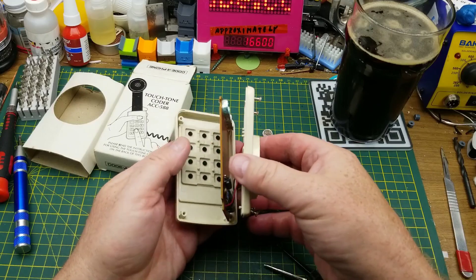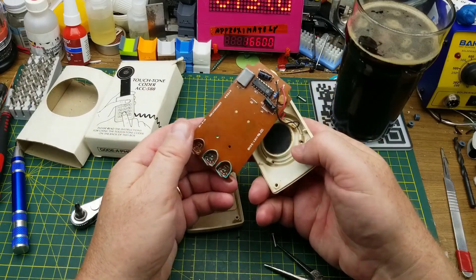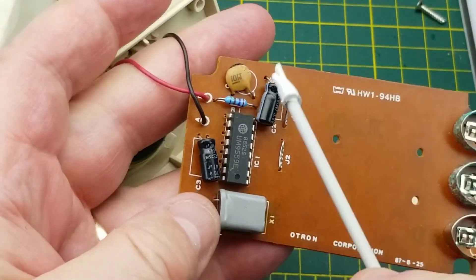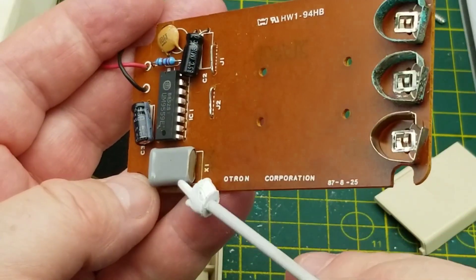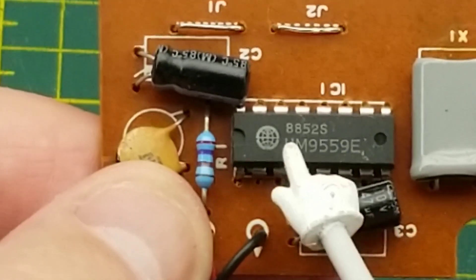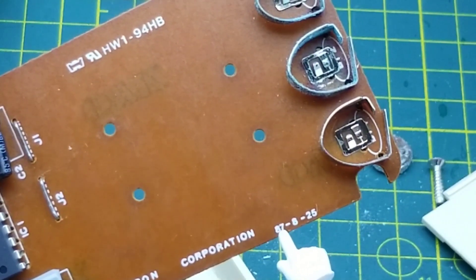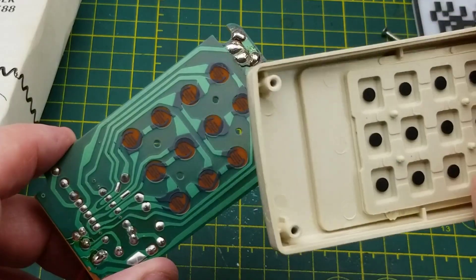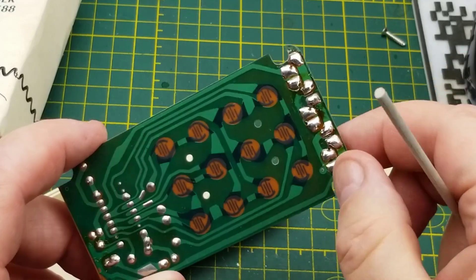Interesting to see which era this is from. I'm going to guess late 70s, early 80s — but we'll see what the date codes are on the chips. We have the speaker output here, power here, a couple of jumper wires, three capacitors, one resistor, one crystal for frequency reference, and the main chip — a 9559E. It's the 52nd week of 1988 manufacture date on that chip. The board design is from 1987, and other than that we just have the standard resistive rubber button carbon contacts for the push buttons.